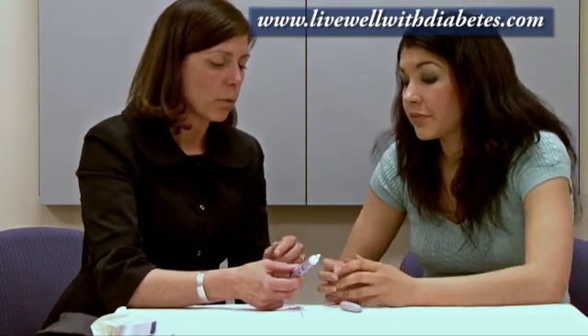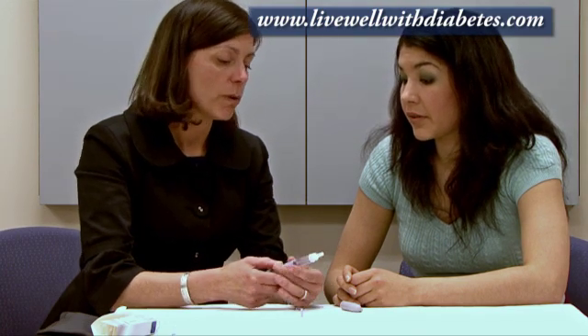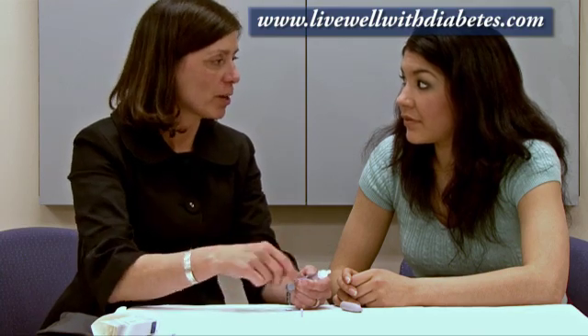What happens if I need 20 or 22 units and there's only 20 left? When you dial your dose, it will only dial up to how much insulin is left. So if there's only 20 units left and you need 22, you turn it up to 20, inject it, then start a brand new pen and take the remaining two units from that pen — meaning two pokes that day. Some people like to use it to the last drop; others would rather just have one poke and waste whatever's left to start a brand new pen.